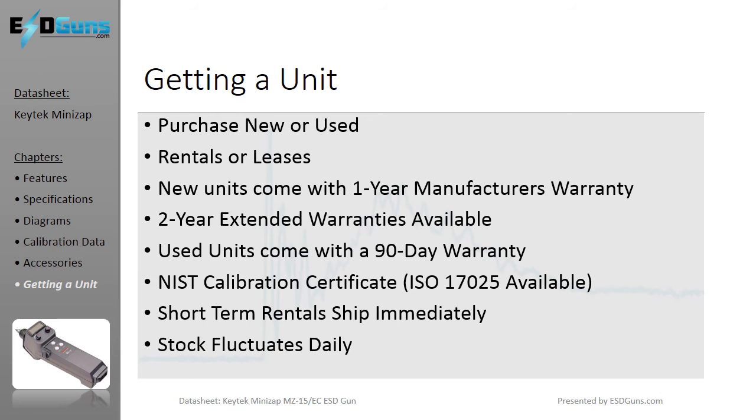Typically, stock is readily available for shipment when you rent a KeyTech MiniZap. Purchases can typically be filled immediately but may have lead times up to 6 weeks. All units are verified operationally pre-shipment and guaranteed working. Extended warranties are available on purchases. Most units ship within a business day of order submission.